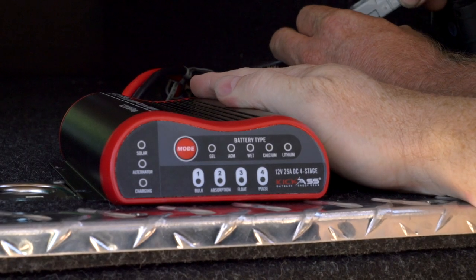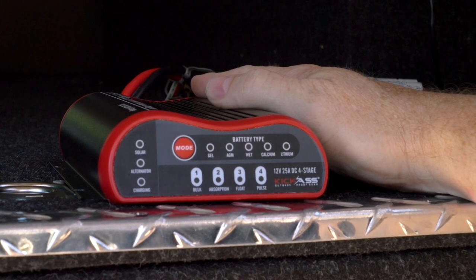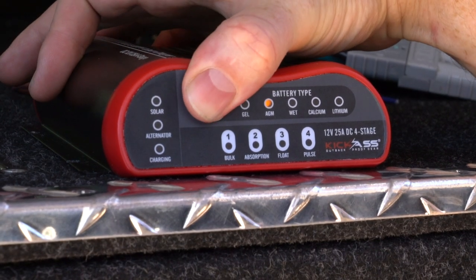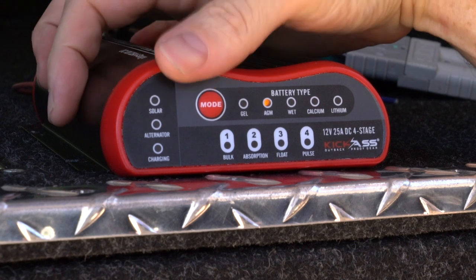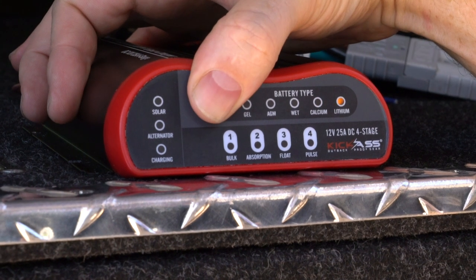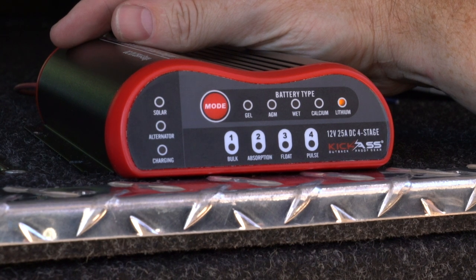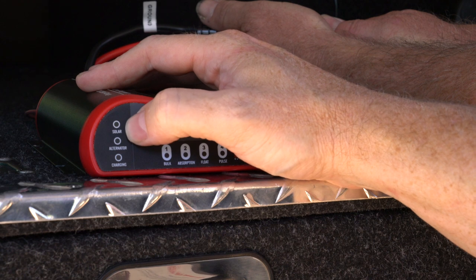Once you first connect the charger it'll go through a boot-up sequence and a self-display test. Once that finishes it will automatically default to AGM battery type. To select a battery type, simply press and hold the mode button for about 10 seconds and the battery LED will start to flash. To select the battery type, press the mode button quickly and it will change. For instance, if we wanted lithium — lithium being our auxiliary battery type — we set it to lithium, it will flash and then set.